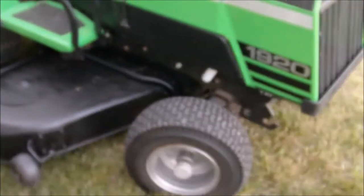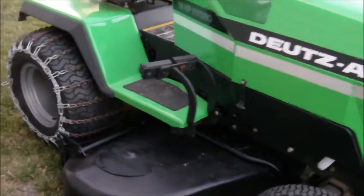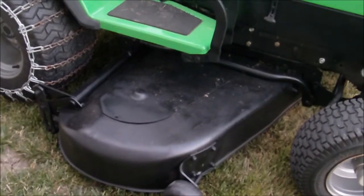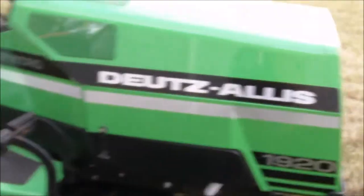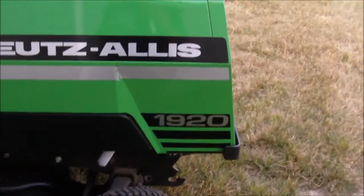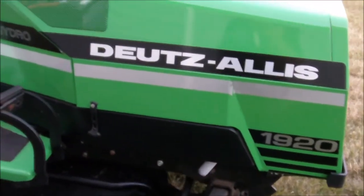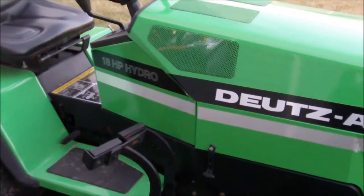I figured I'd show the newly painted deck and let it go with that. I've got some more videos to come — installation, or removal and installation of a 48 inch deck, and installation of the 60 inch deck, and a couple other exciting pieces of equipment. I'll have another video on here soon. Thanks for watching, thanks for tuning in. Have a good one.